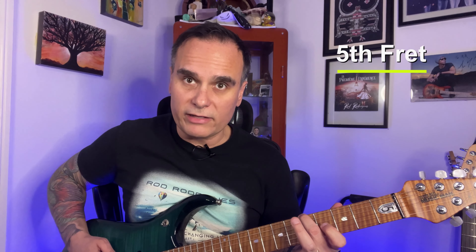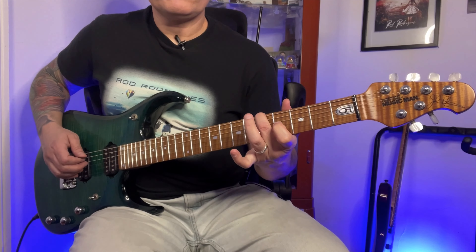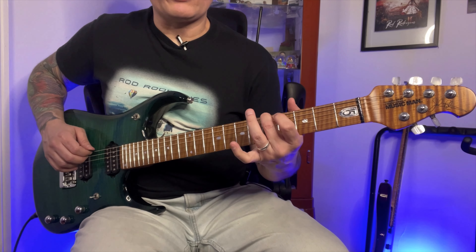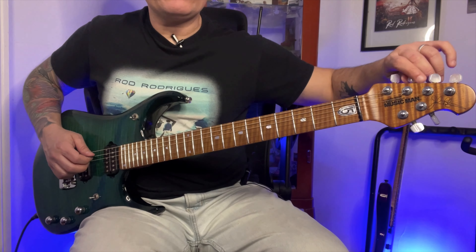After tuning the thickest string, go to the next one by playing the note on the 5th fret. Make sure it sounds the same as the open 5th string, then turn the tuner up or down. You can hear that the string below sounds different than the top string, so you have to match it.